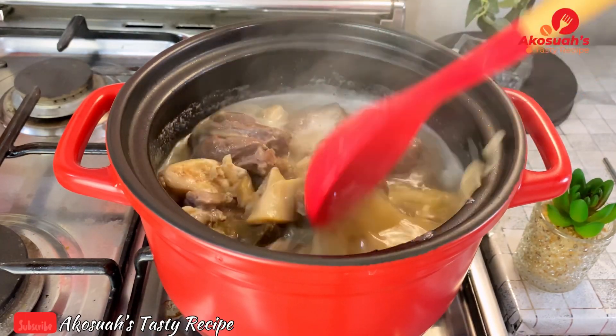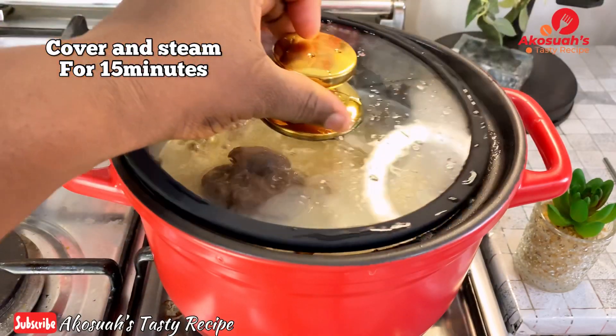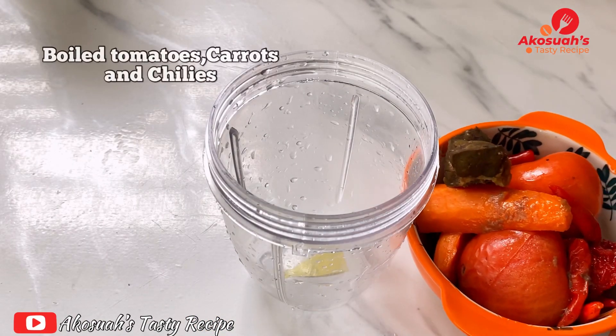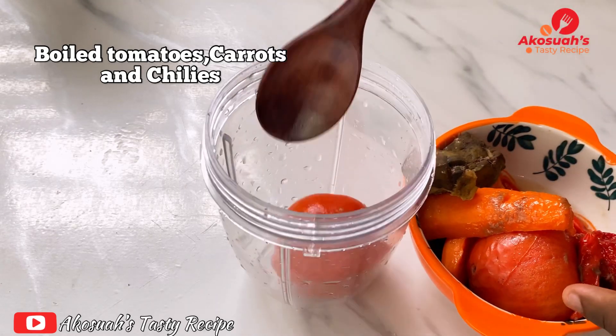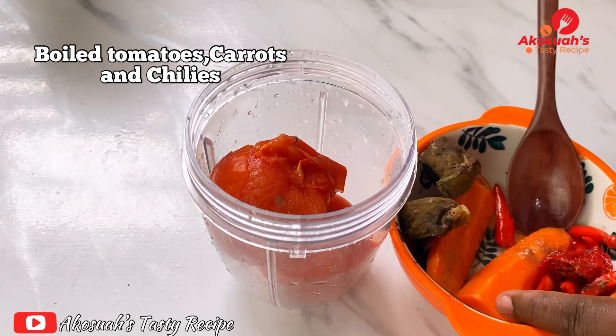So once I allow the meat to steam, I'll go ahead and blend my boiled tomatoes, carrots, and chilies. And there's something special I want to share with you here.